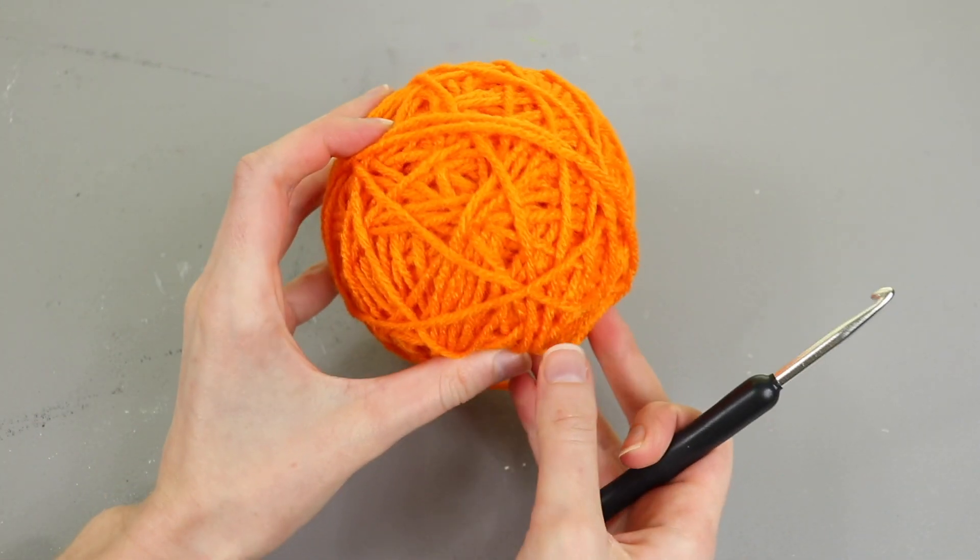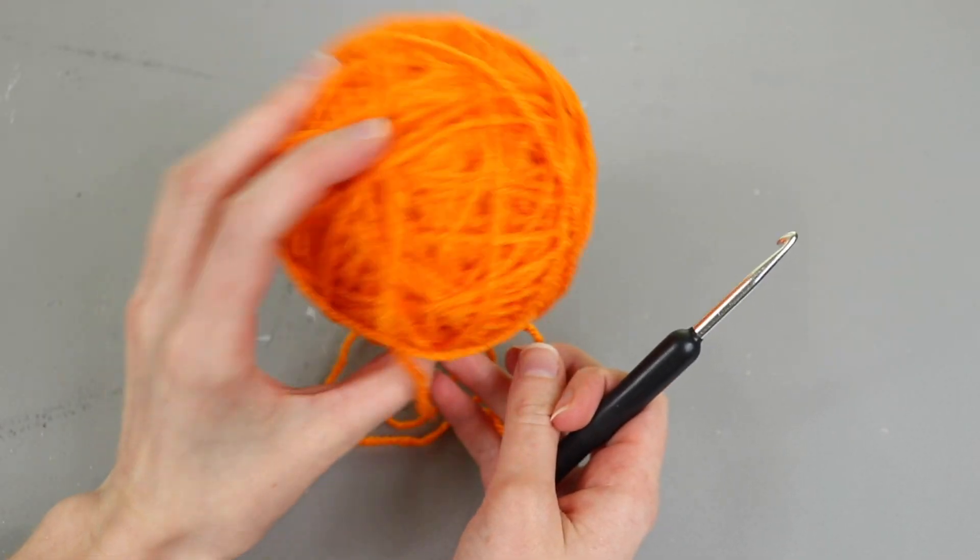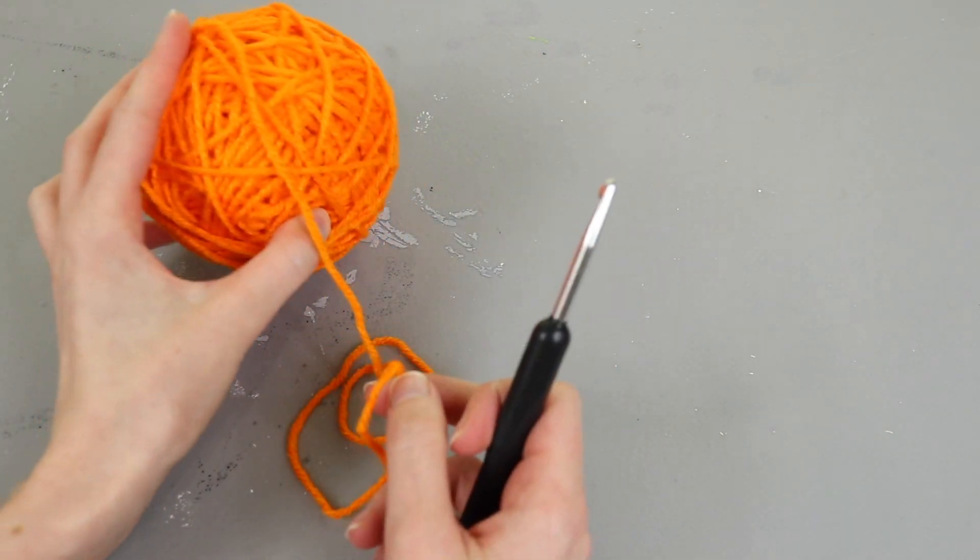I'm going to be using some Red Heart Super Saver yarn and a five millimeter hook, but you can change what yarn you use and just use an appropriate hook size for the yarn.